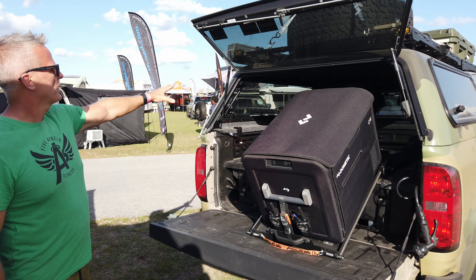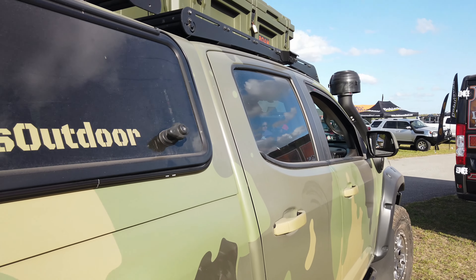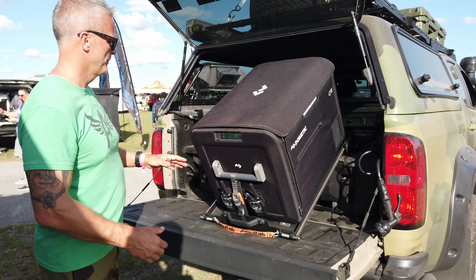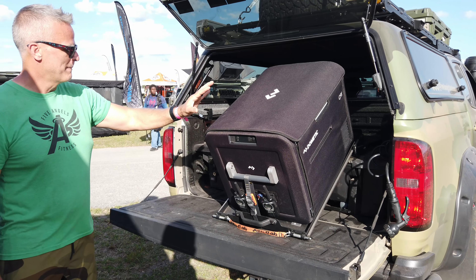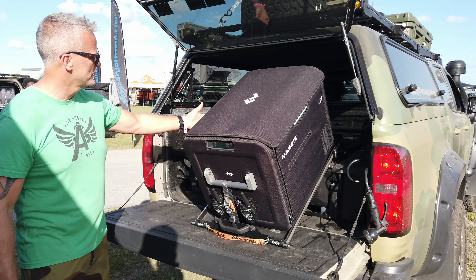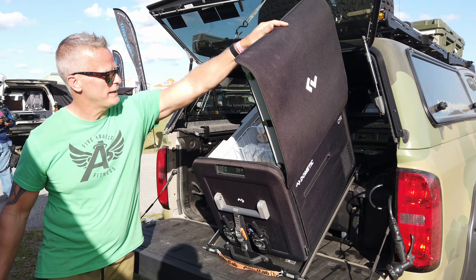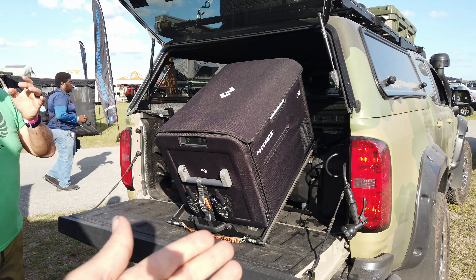At the back is an ARE V-Series camper top, which keeps everything stored, dry, and organized. Inside, there's a DECKED drawer system for organized storage, and a Dometic CFX 55 fridge mounted on an Alu-Cab slider. The slider pulls out and angles so the fridge can be fully opened without any issues — a detail you don't think about until you have a drawer system blocking the fridge.